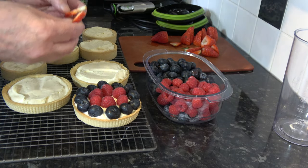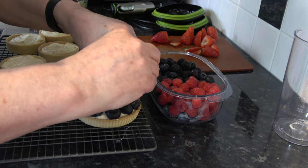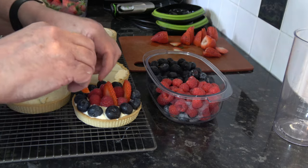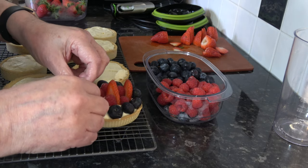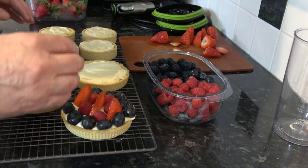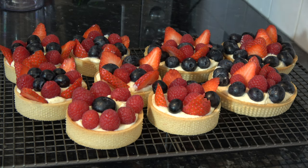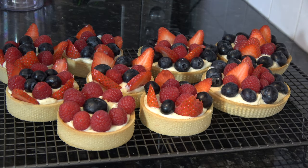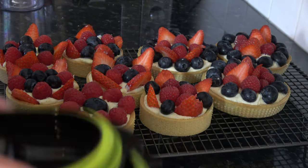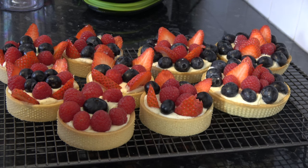I'm going to take some strawberry and put that in as well. As you can see I've put the fruit on each of the tarts in different arrangements. How much fruit you put on is entirely up to you — I've kept it fairly simple.